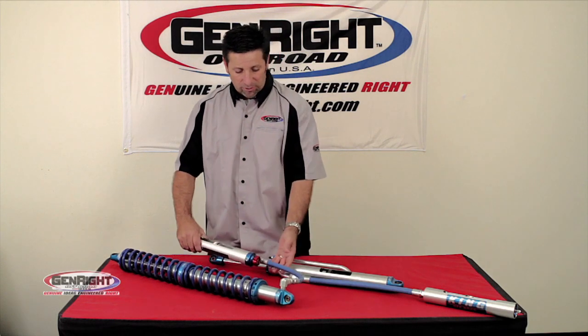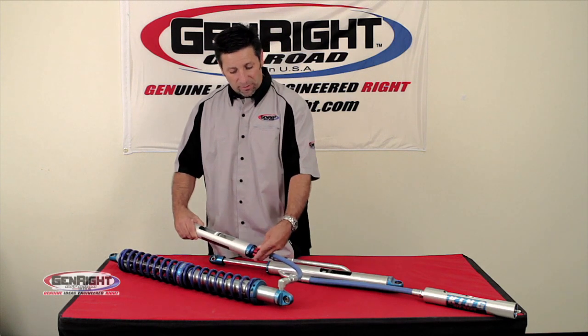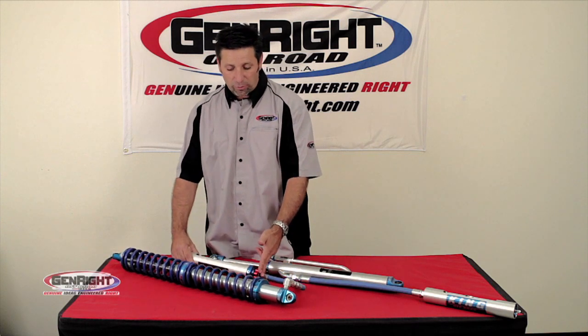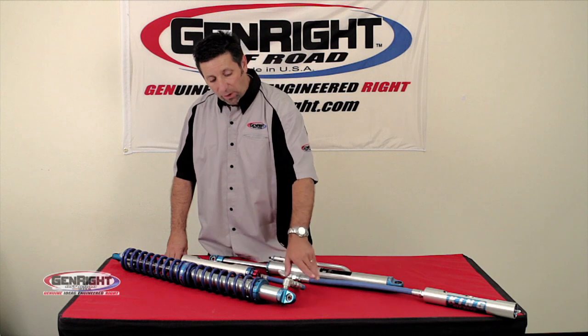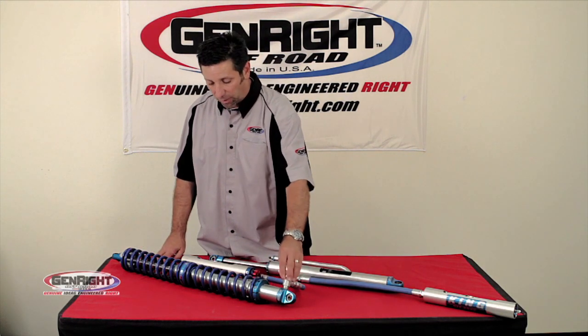This shock here — both these shocks here — are shown with the remote reservoir. This one's got the additional clicker adjuster, which is a new option that's also available. We also offer this shock without a reservoir, what's called an emulsion, and we provide a special little cover on there.